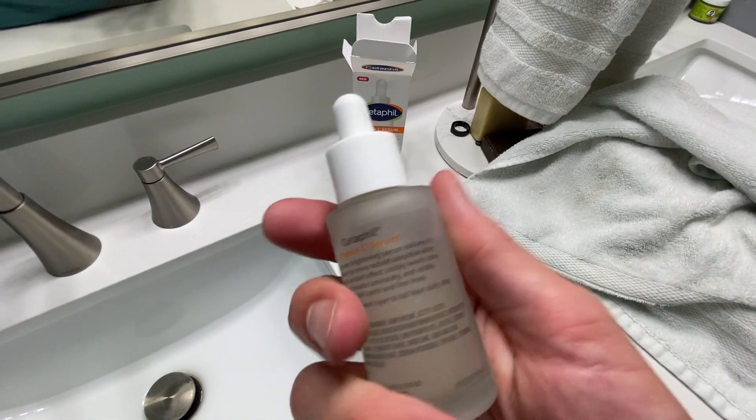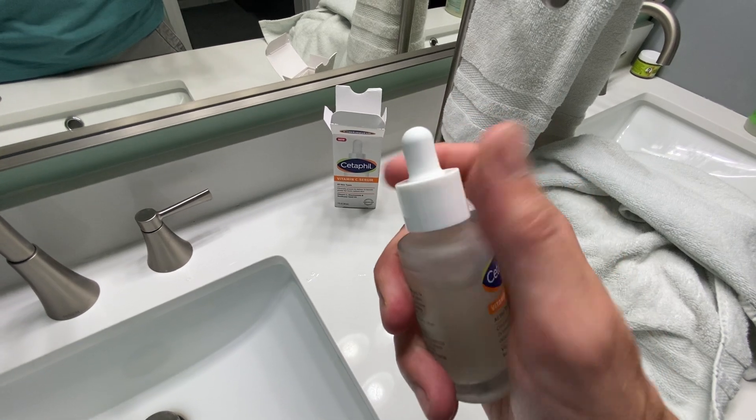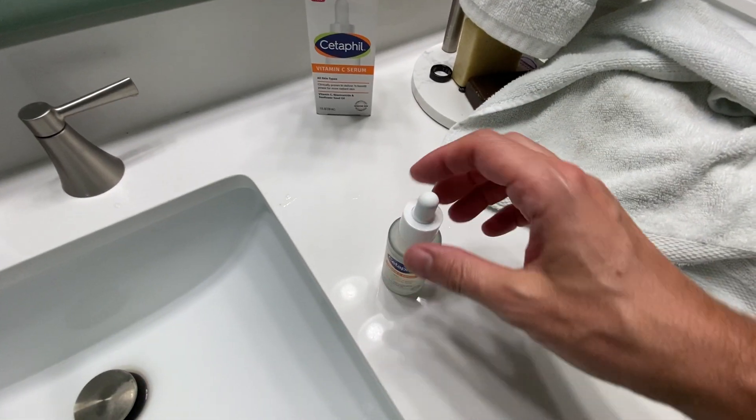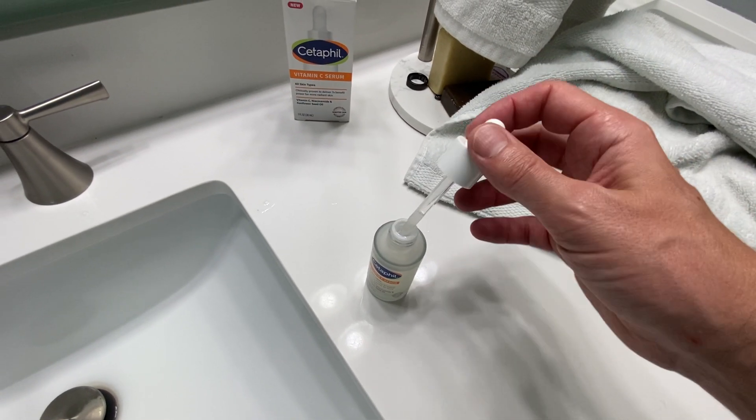So this is what your bottle looks like right here. You just apply this to your face. It's supposed to help with getting some good serum in there and not having wrinkles and all that type of stuff. It's like a dropper style right there.